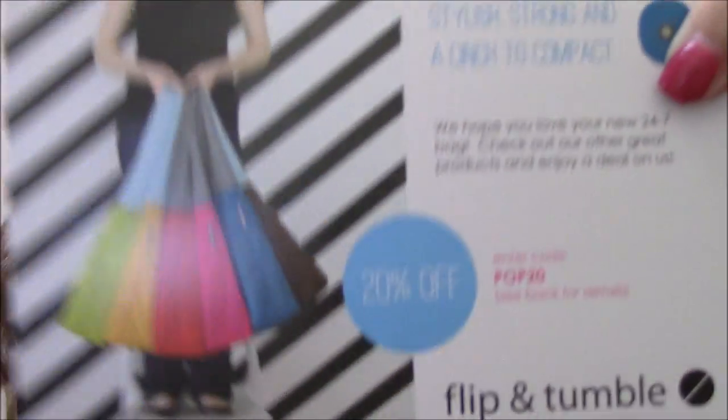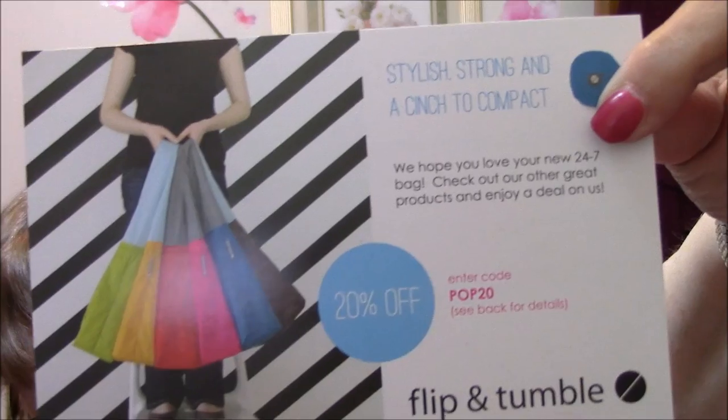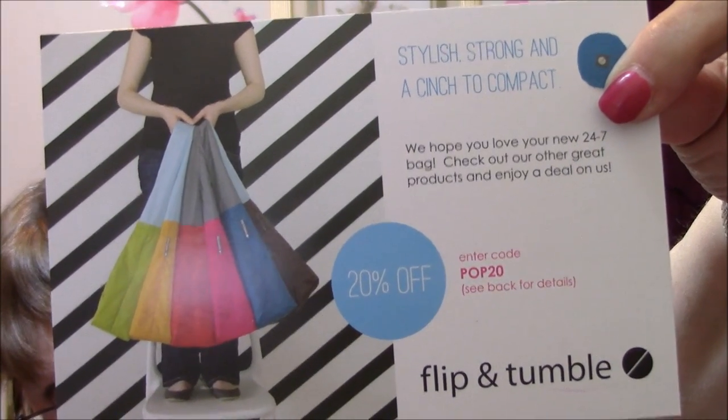Anyway, that is my PopSugar box. There's also a 20% off code — enter code — flip and tumble. Oh, it's for those bags. So here is the code there in red down here if you guys are interested. I will leave this up for a second — just pause your screen and go for it.